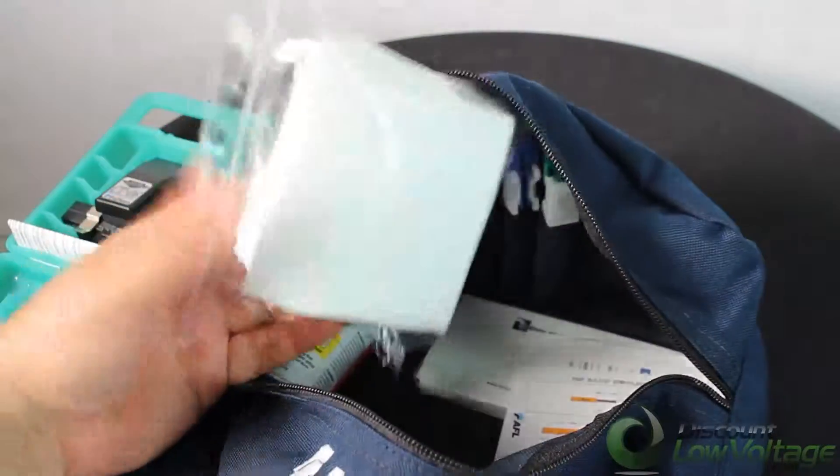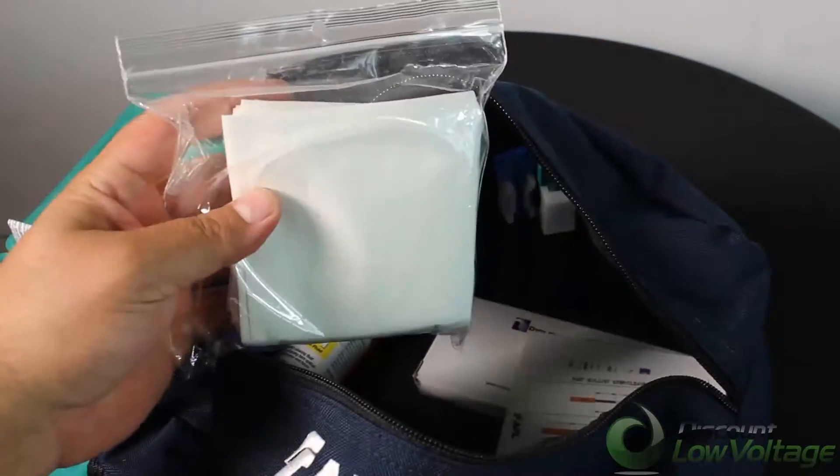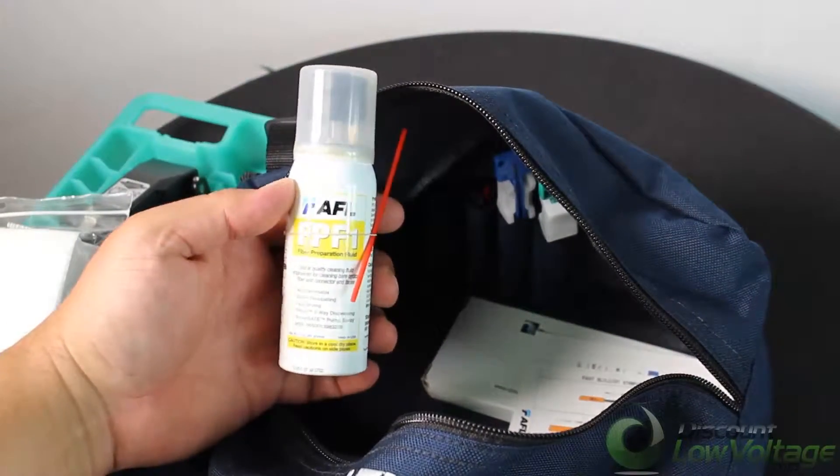We have the cloth — these are the dry lint-free wipes — and of course we have your fiber prep fluid included.